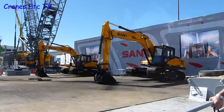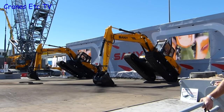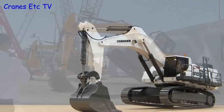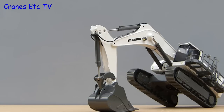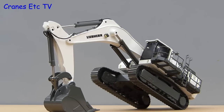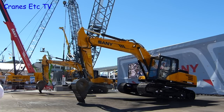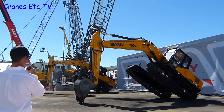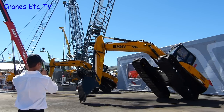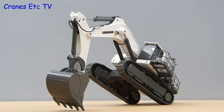Now let's do some extended testing. Taking a lead from the Sany stand at ConExpo 2014, where they were showing off what their excavators can do — well if those machines can do it, let's see if this Liebherr can do it. Of course it can, so let's give it another test. Ladies and gentlemen, do not try this on the job site. Did he say don't try it on the job site? Well we can certainly try it on the website.